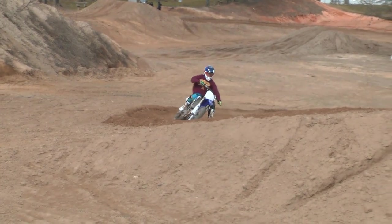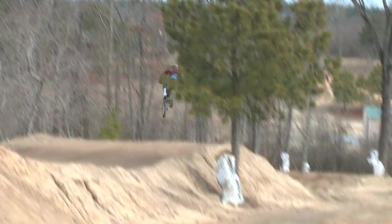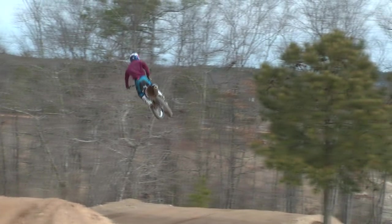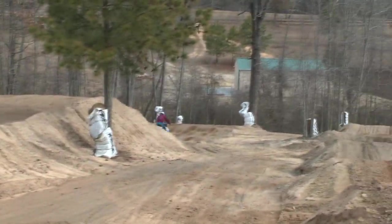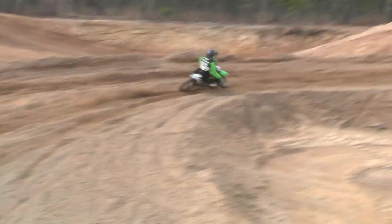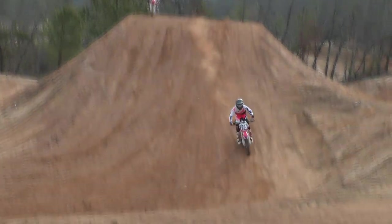You can see it in slow-mo and repeat frames. See how quick that has to happen? He leans it, turns the front wheel and slides the wheels off the jump. That way you can carry a lot more speed through the jump, stay low without over-jumping. And here is Garret Marchbanks, a very fast 80 and supermini rider. We'll see a little more of him later.